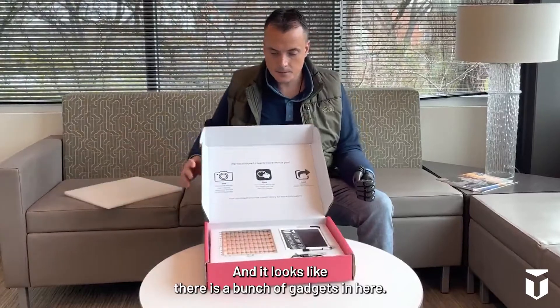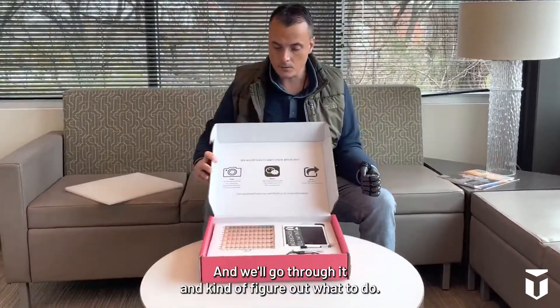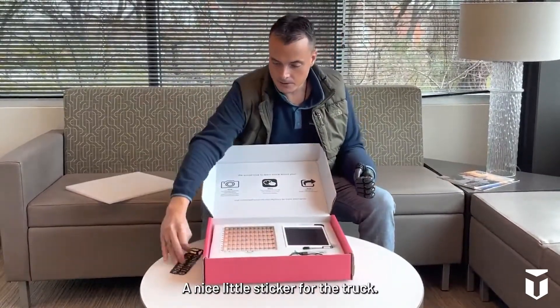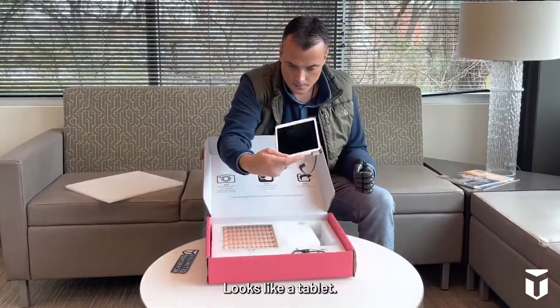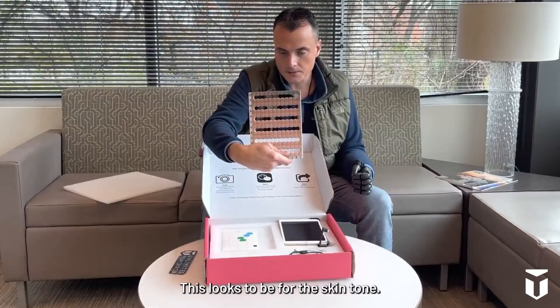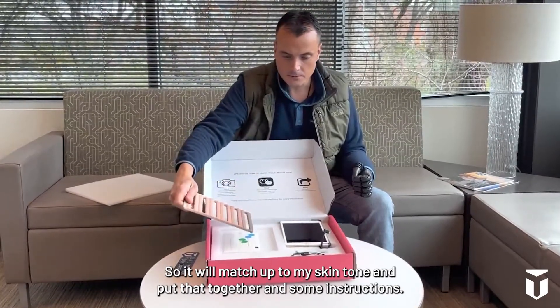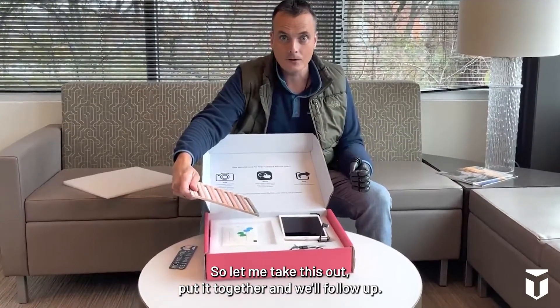It looks like there's a bunch of gadgets in here — we'll go through it and figure out what to do. There's a nice little sticker for the truck, a tablet, some wires and cords. This looks to be for the skin tone, so we'll match that up and put it together. And there are some instructions, so let me take this out, put it together, and we'll follow up.